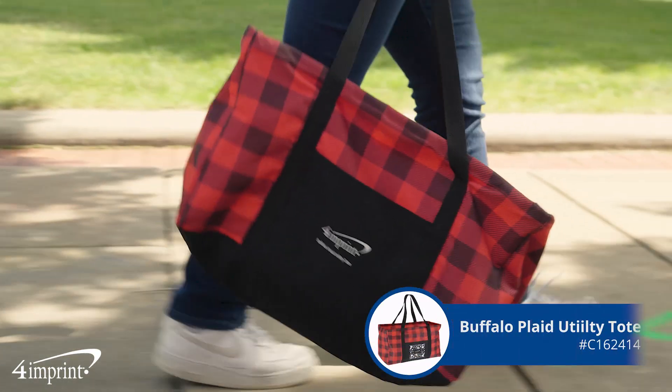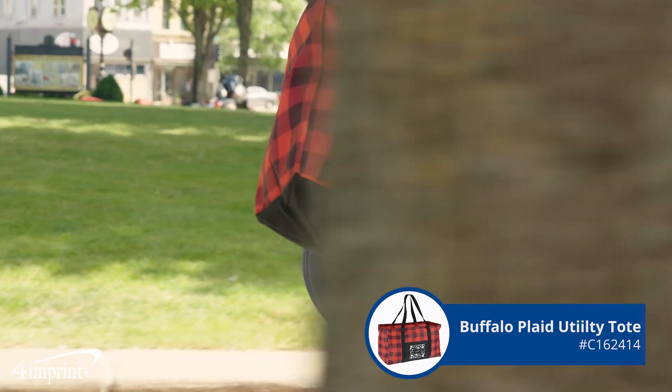It's the Buffalo Plaid utility tote from 4imprint. Thanks for watching. To view more from 4imprint, check out our recent uploads, related videos, and our website 4imprint.ca.